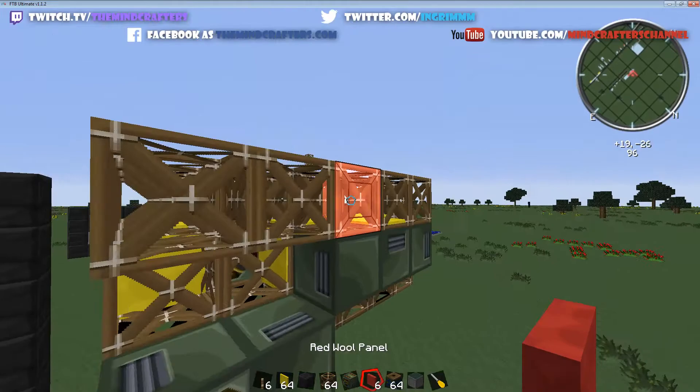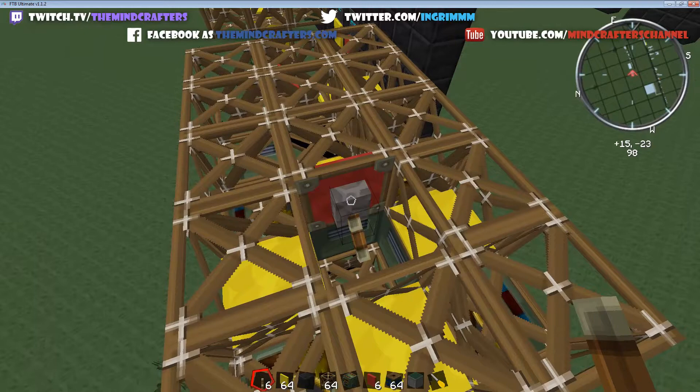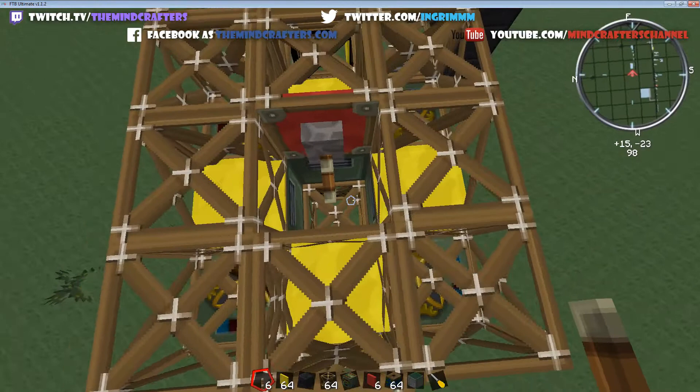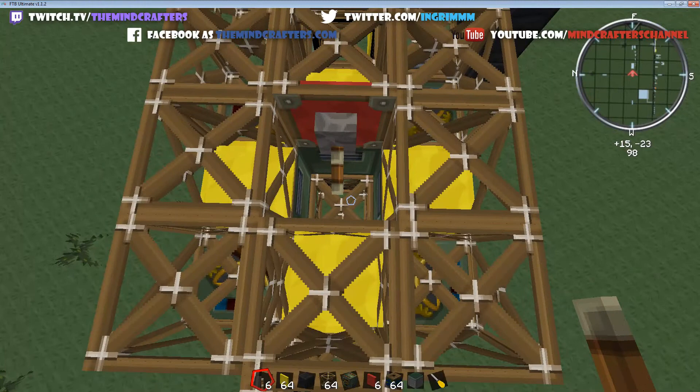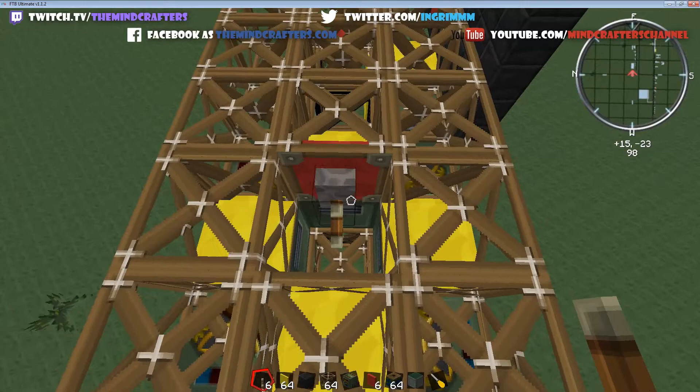Now what we're going to do is come on the inside here and just slap a panel — it doesn't matter which side — and this is going to be the signal trigger for each of these motors as they come in. The motor is going to get pushed into the middle, and when it gets pushed into the middle, it's going to immediately get slapped by this redstone signal coming from this panel, which is going to trigger it again and cause it to move all the frames. So we're going to: slide in, get triggered, slide out.